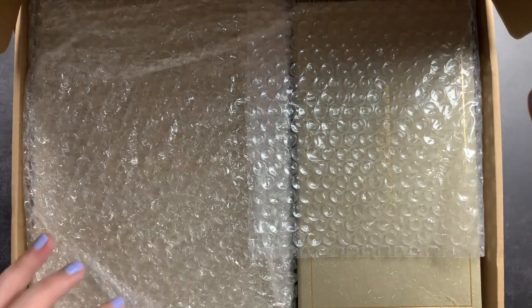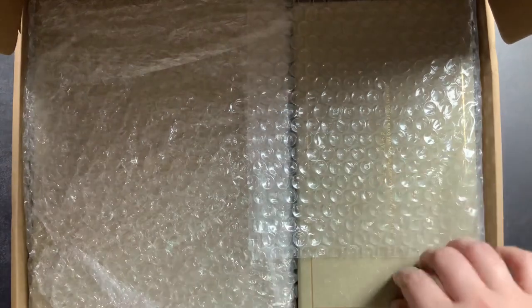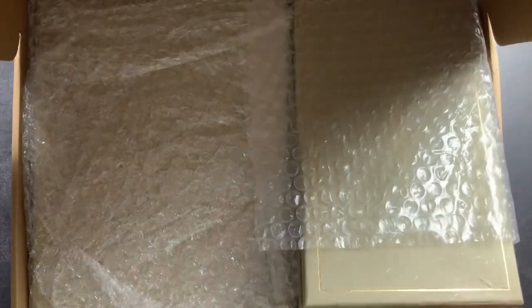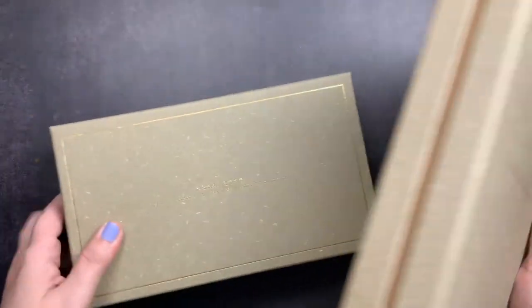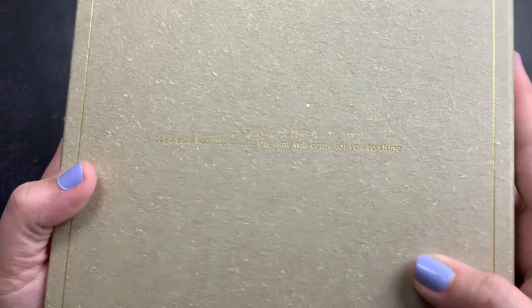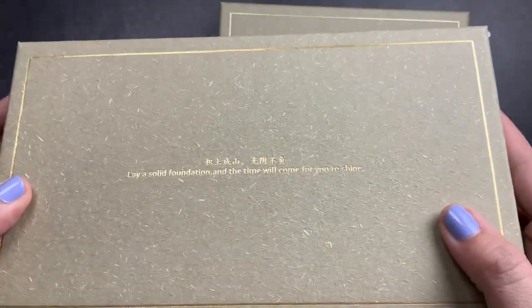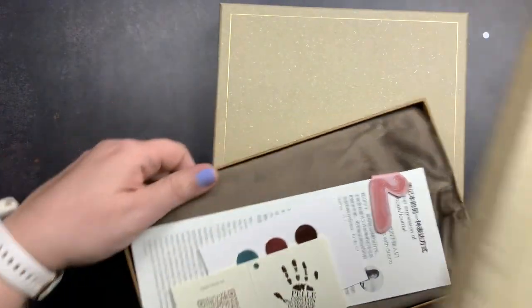I'm going to take everything out and check out my order. My order from Woozy came in two really nice boxes — they have this unique raw paper finish and words on them: 'Lay a solid foundation and the time will come for you to shine.' That's their little motto.